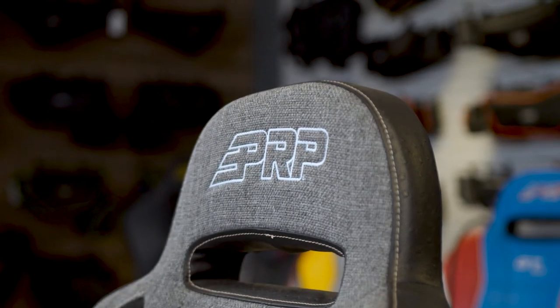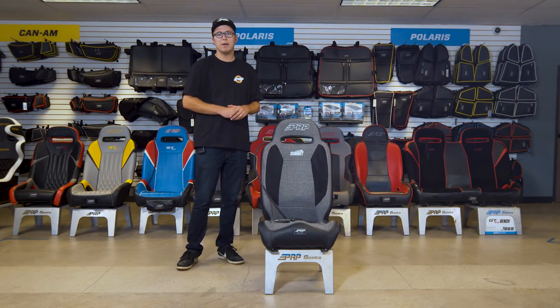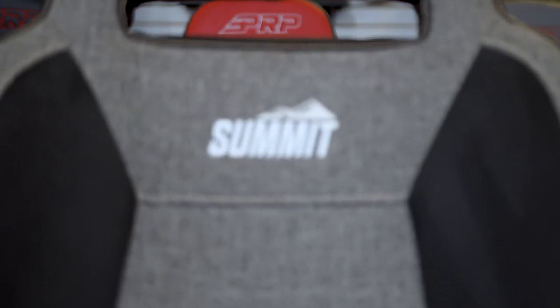Like all of our seats here at PRP, this one's completely customizable front to back with over 60 different colors and materials, and it's made right here in Southern California.